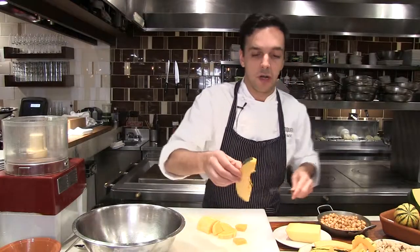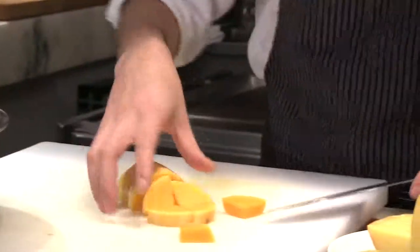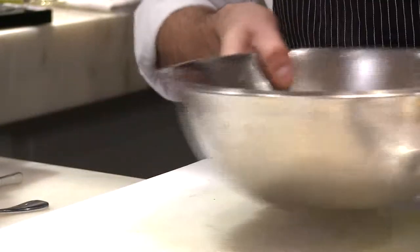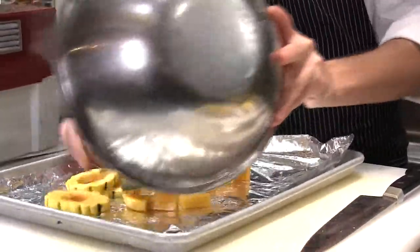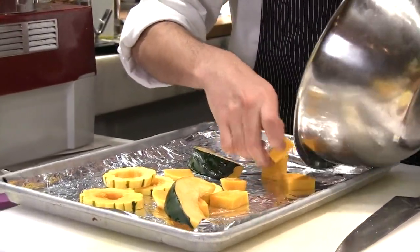And then the acorn, we're going to cut it on the top and the bottom and make wedges like this. Once everything is done, we're going to put it in a bowl and then add some salt and olive oil, and put it in a tray with a little bit of foil. We're going to put it in the oven for about 20 minutes at 350 to 375 degrees.